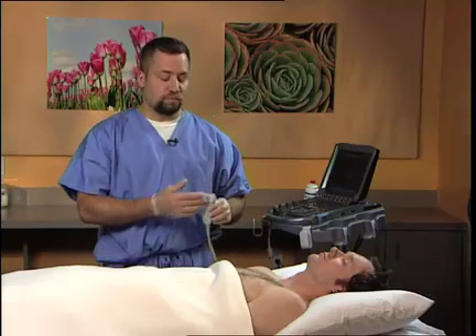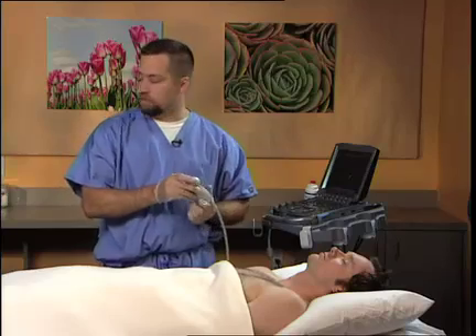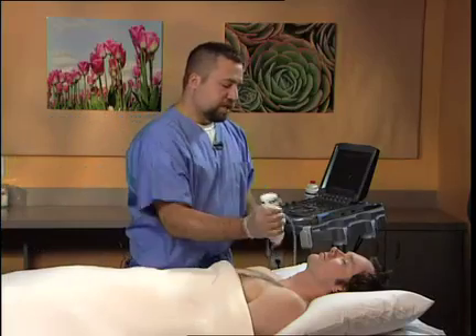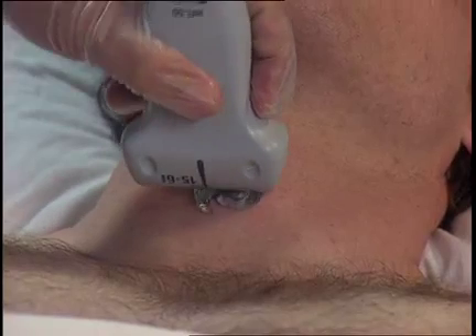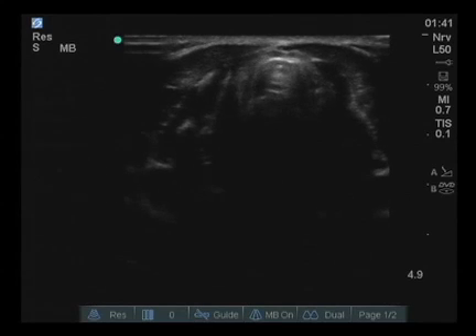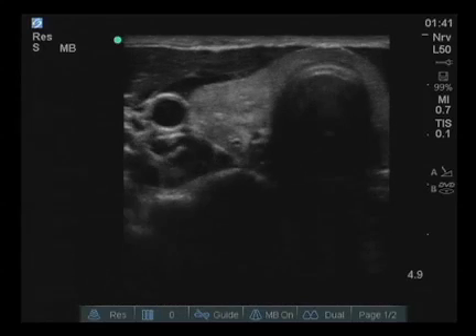In this case, the HFL50 probe will be utilized. It provides a very high-definition, high-resolution view of the subcutaneous structures. Gel is placed at the formerly marked C6 level and the HFL50 probe is placed on the skin in a transverse arrangement. The initial view is of the cricoid cartilage and then the probe is moved slightly cephalad and then rotated slightly outward.